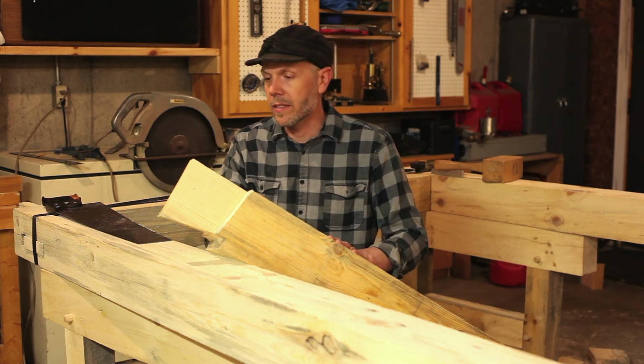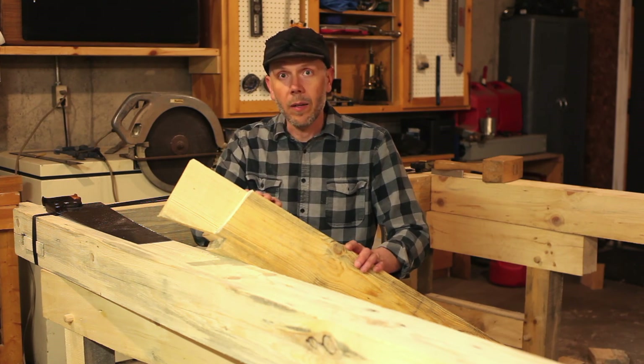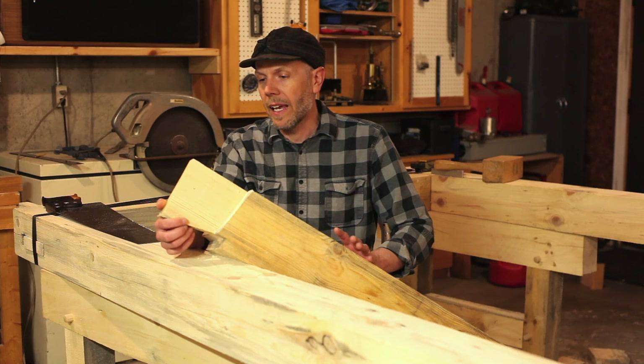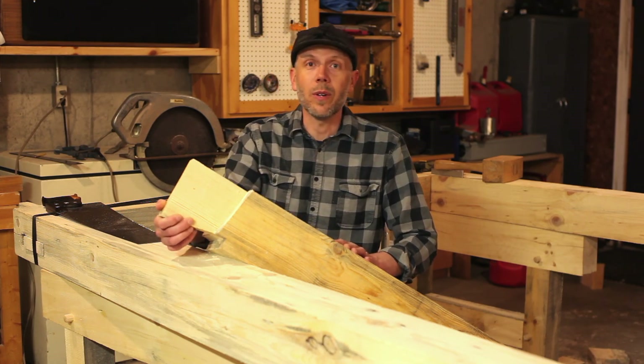This is going to hold it in place very well. I hope this has been a helpful explanation of how the mechanics of this joint work. We'll get on to the next video soon, and I appreciate you watching. Thanks a lot.